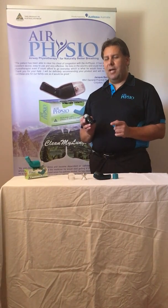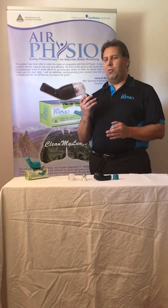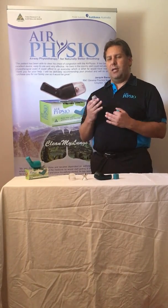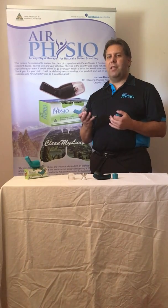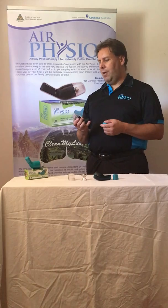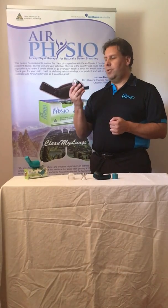PEPs have been around for ages. Some of them are called bubble PEPs, and what they do is you blow into the device and it creates resistance so that the air inflates your lungs, opening the airways up and loosening any blockages. They're used to reinflate the lungs, usually after surgery and recovery. Now all you do, just like the PEP devices, you actually blow into it.